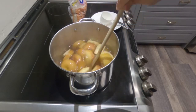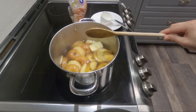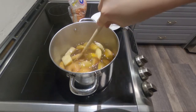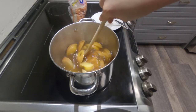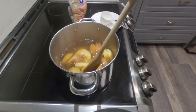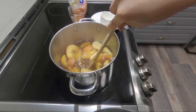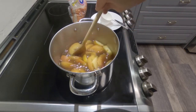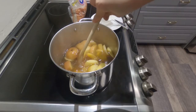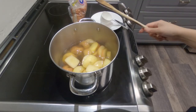When it cools down, you can add ice cubes and drink it. We can gain a lot of vitamins and minerals from this. The rotten apple turns into something with good benefits — try this one, it's good for your health.